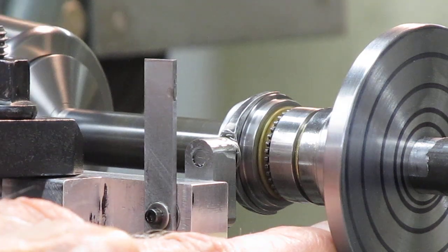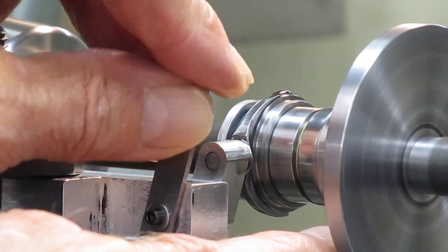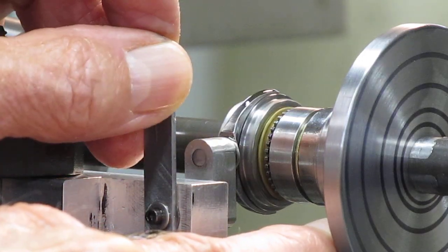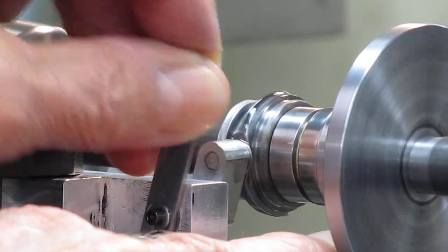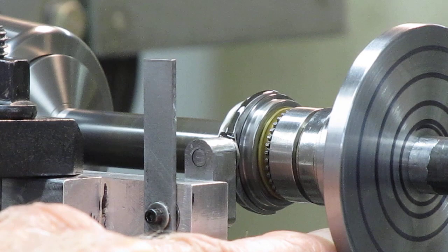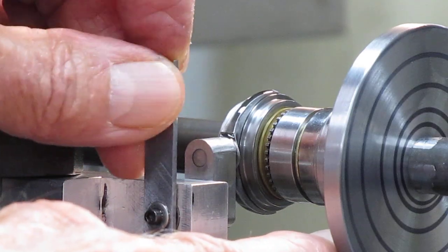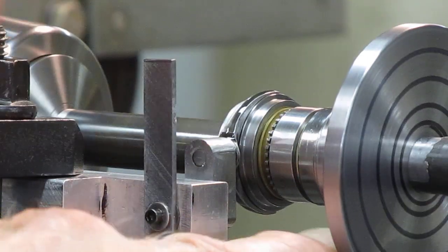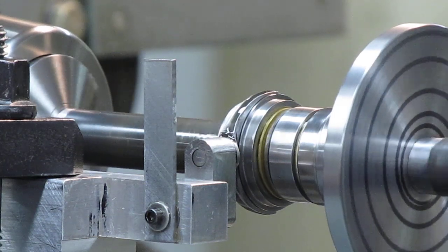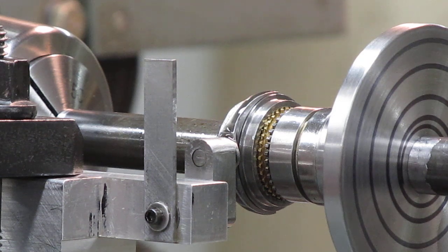Now we're at speed — maximum mismatch in speed. I'm shifting gear. It brings the other side up to speed. Take it out of gear — of course it comes back. It works very well at all various speeds. It also works in both directions. I copied the full-size parts as best I could and it seemed to work out really good.